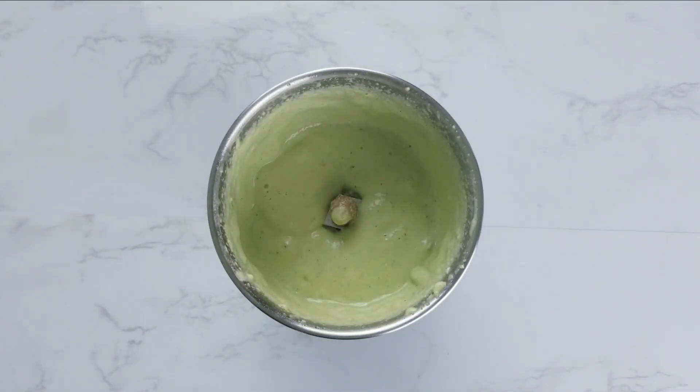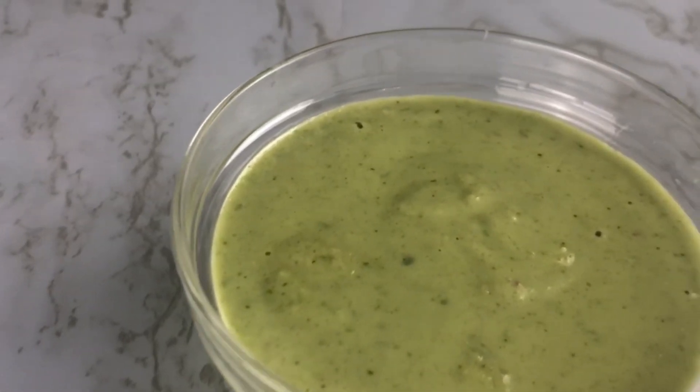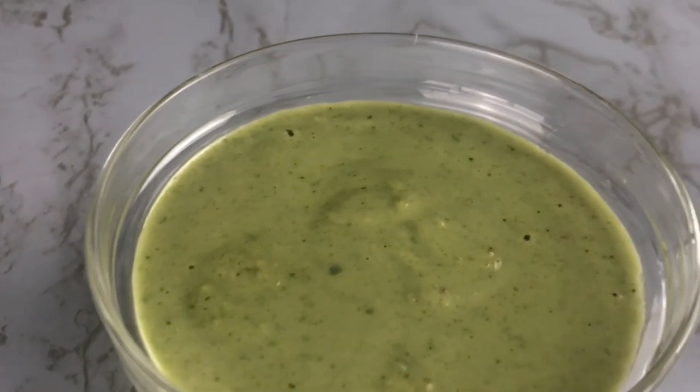Creamy and spicy almond chili dressing is ready. Transfer into a container. You can refrigerate this dressing for up to 3 days.